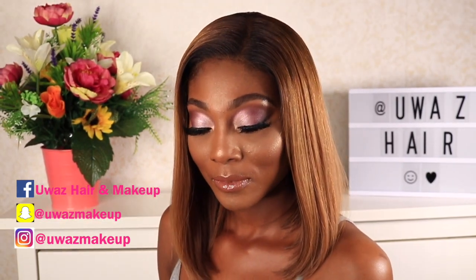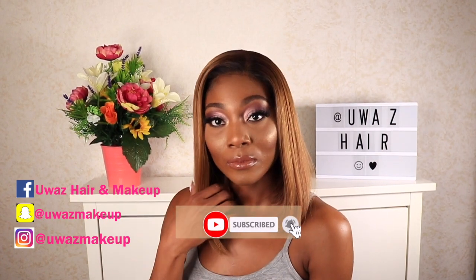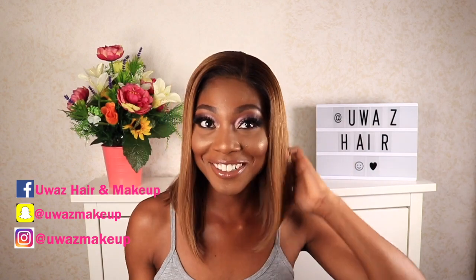If you still have not subscribed to my YouTube channel, hit that subscribe button and click the bell notification so you don't miss out on any of my uploads. I upload new videos every week — see you in my next one, and thank you all for watching. Bye!